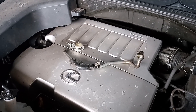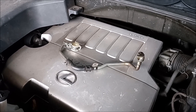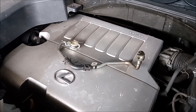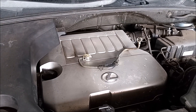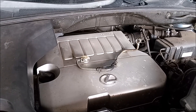People always ask me: how do I know if my engine needs this fix? How do I know if it came with a rubber line and still has the rubber line? How do I know if it came with a metal line, or how do I know if it's already been fixed? I'm going to show you how you can very easily and quickly determine if your engine has the rubber segment line or whether it has the all-metal line.